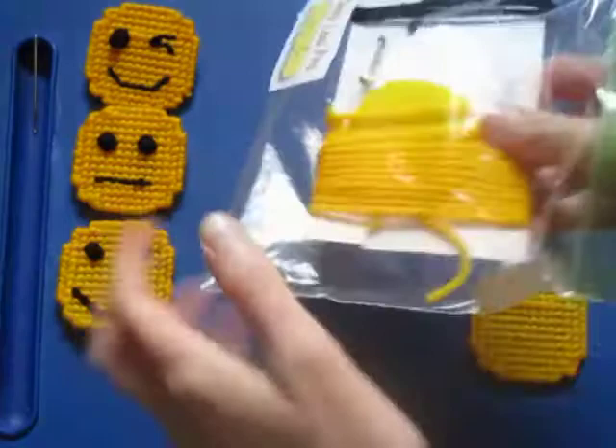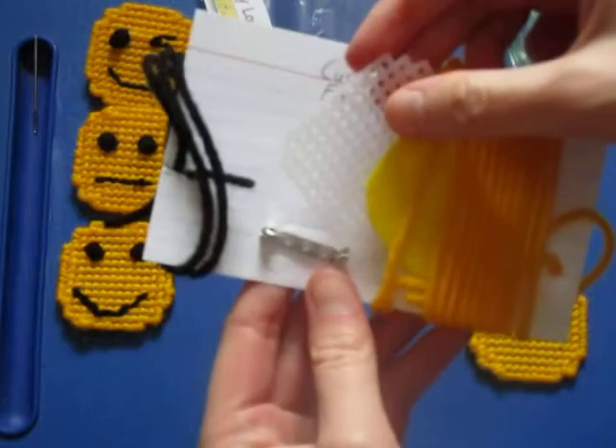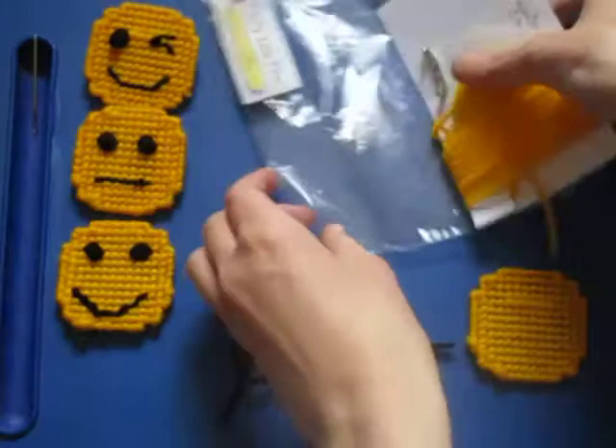This is the Cindy Lou Pins Custom Emoji Set. It contains yellow yarn, plastic canvas mesh, yellow felt for the back, a pin back, and black yarn.